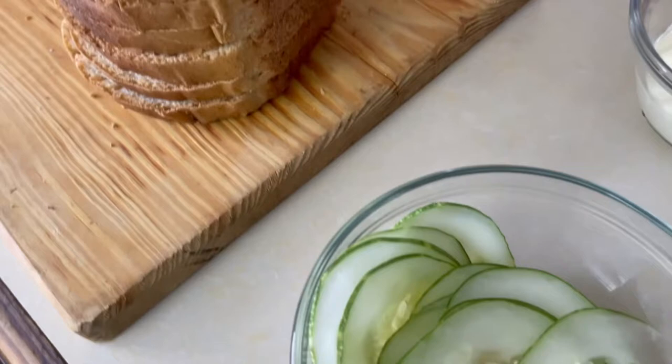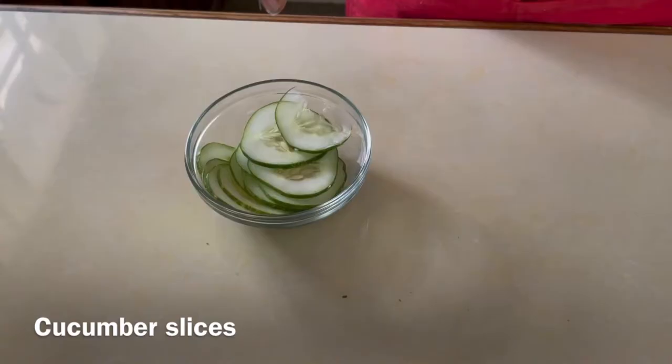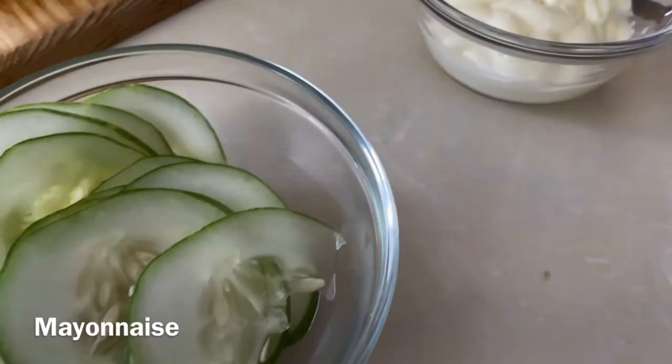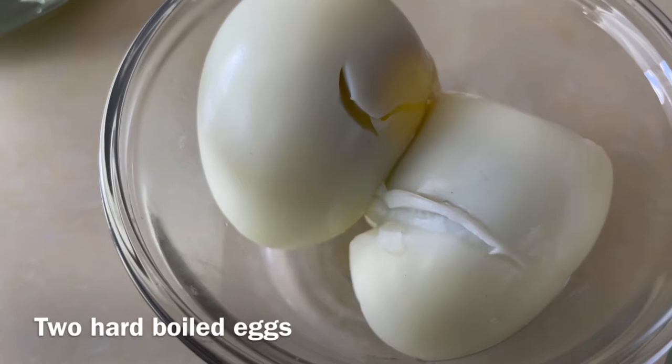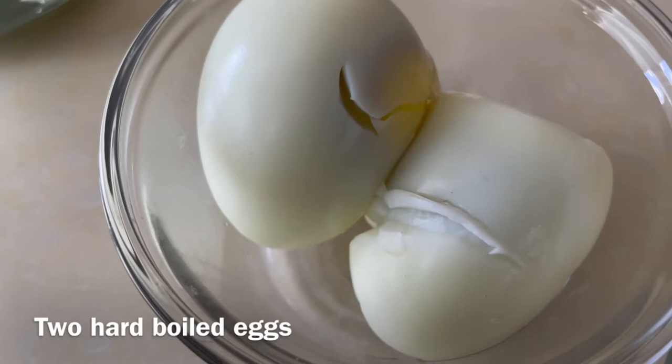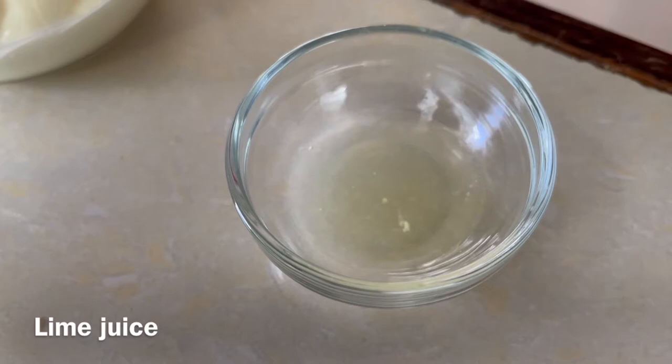Now our first sandwich will be cucumber sandwiches. These are so refreshing. I would have sliced the cucumber thinly, then sprinkled it with some salt. We have mayonnaise to make our paste. We have two hard-boiled eggs for our second sandwich, which will be the egg sandwiches. We have the half of a lime squeezed for our paste.